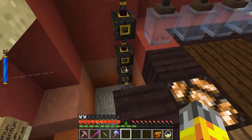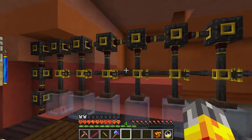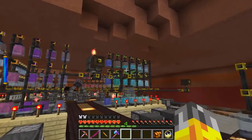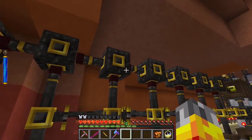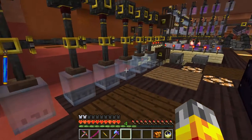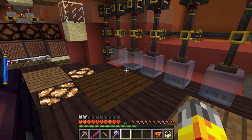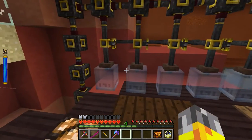I believe this is how essentia tubes used to work back in the old days of Thaumcraft 4 before Azanor made the nerf to essentia tubes and they got a little bit harder. Those come all the way up here and then down into these essentia valves and into the jars right here. I've only got six jars here and the great thing about this system is that you can actually expand it.